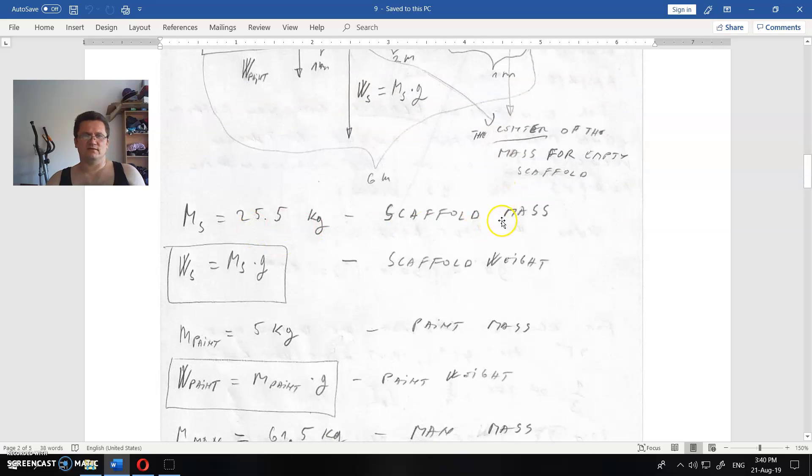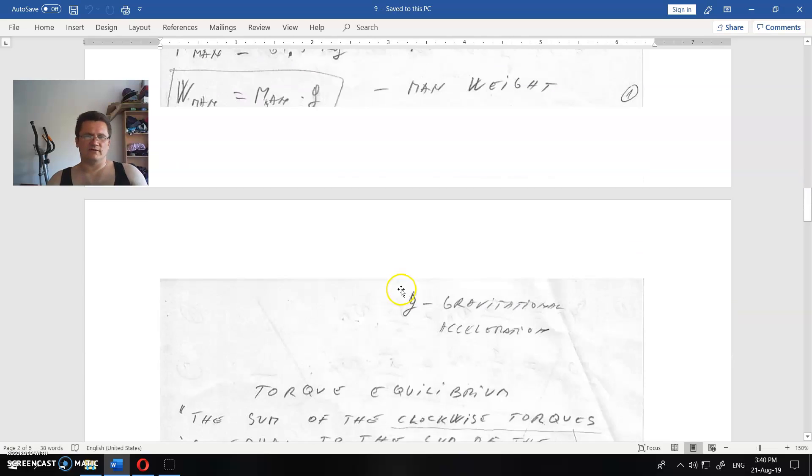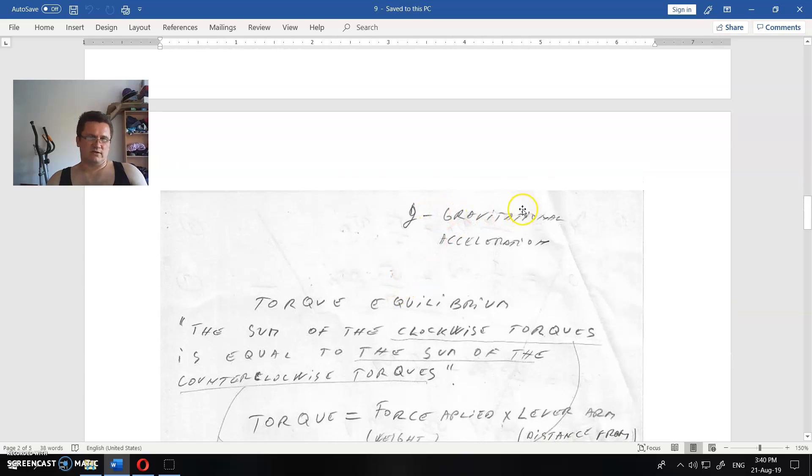We define the mass of the scaffold, the scaffold weight, the mass of the paint and paint weight, and the mass of the man and his weight — each given by mass times gravitational acceleration G.